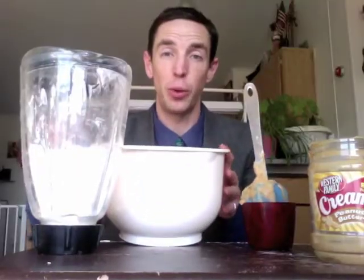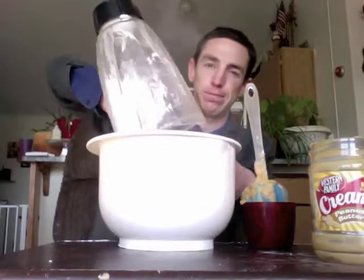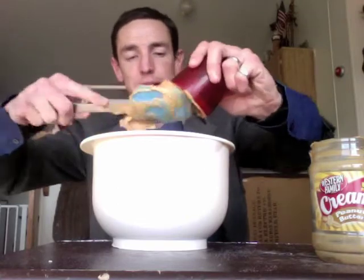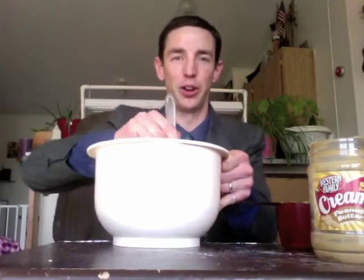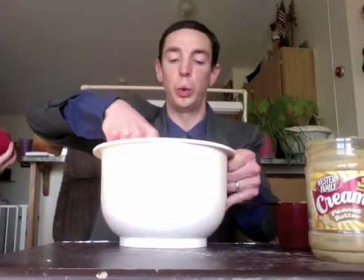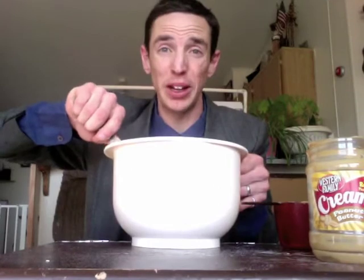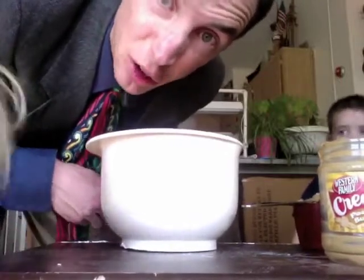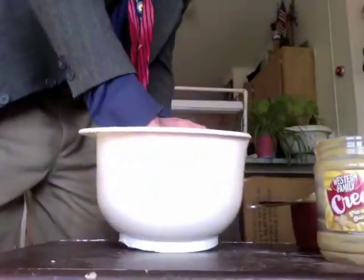Now just mix your one cup of powdered sugar with three-quarter cup peanut butter. It can be fun because it wants to poof and fly — just do the best you can. Once it starts getting crumbly, start creaming it, mashing it with the spoon. If you need to, get your hands right in there and knead it! Once it's a greasy, crumbly, pie-crust kind of texture, then we add the food coloring!